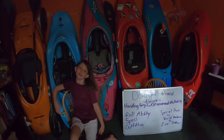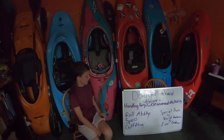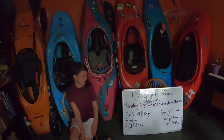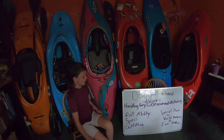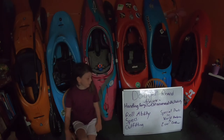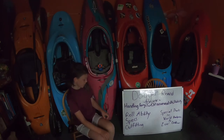Hello! It's Liberty Adventures here and today we will be doing a Dagger Rewind review in my kids' boat review series. We're going to go over four things: handling, which includes ferrying, surfing, maneuverability, and stability; roll ability; specs; and outfitting.